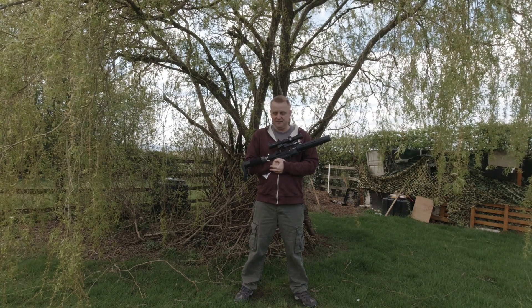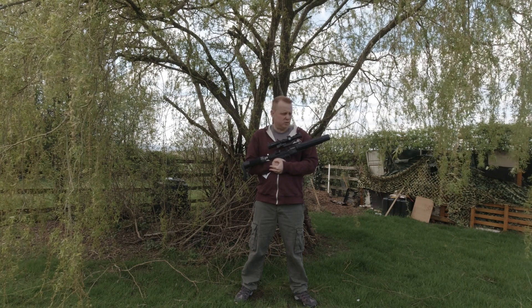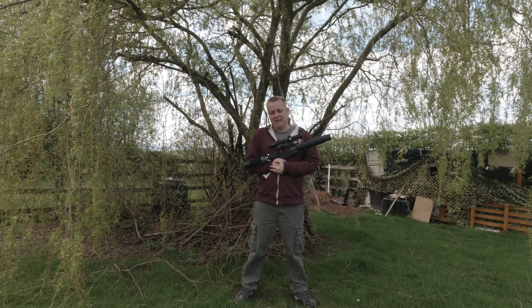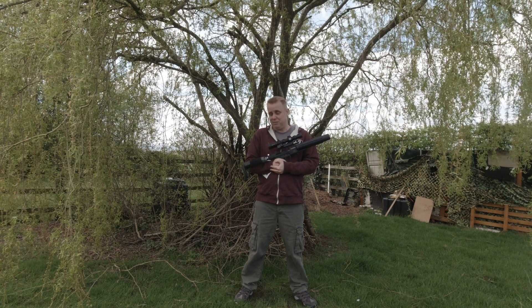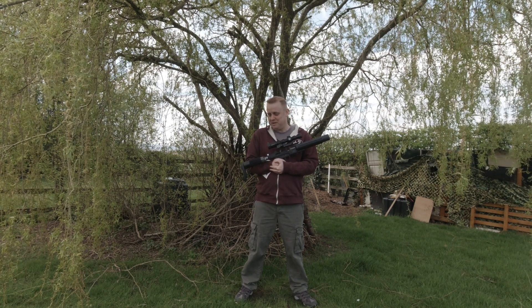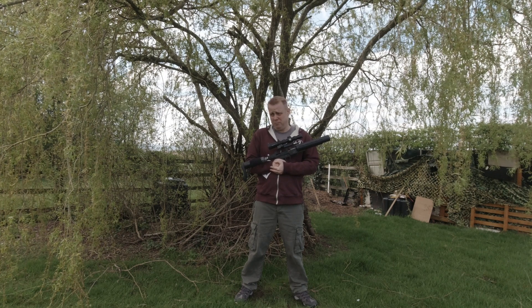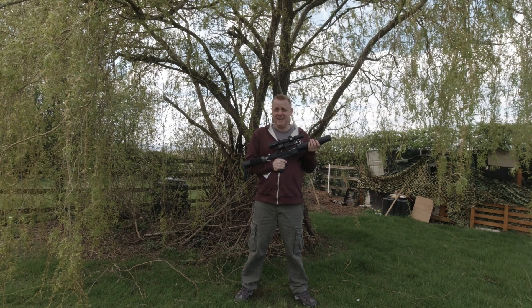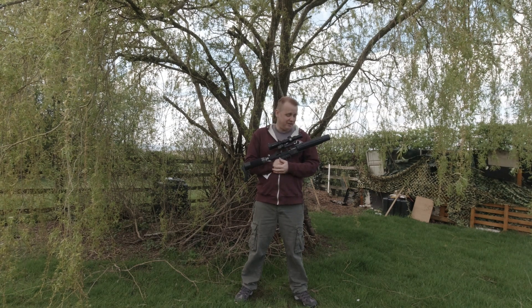I am going to be gutted to see this go. It's been an absolute joy to shoot - it's been a hoot. And if there was any way I could swing the money to be able to afford it, and believe me I've tried, I would not be parting with it. I'd be heading to Leicestershire Airguns today and rather than handing it back, I'd be handing over the cash for it.